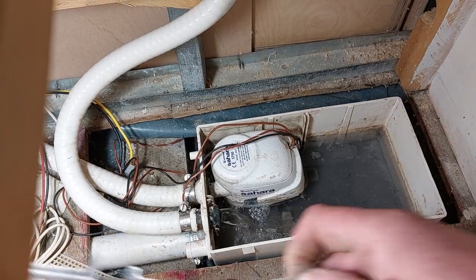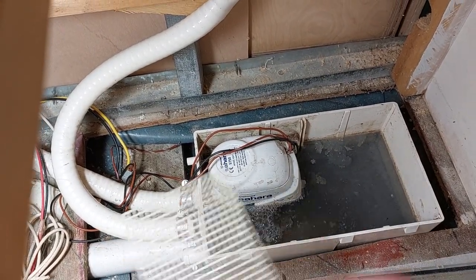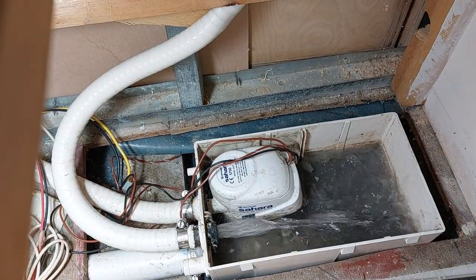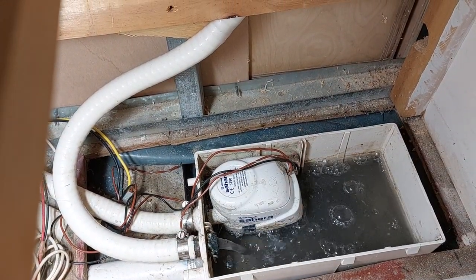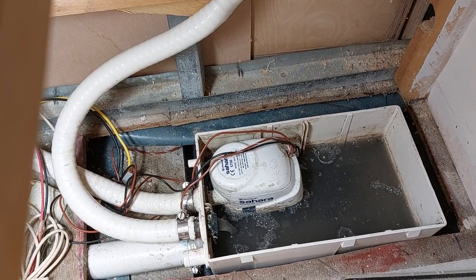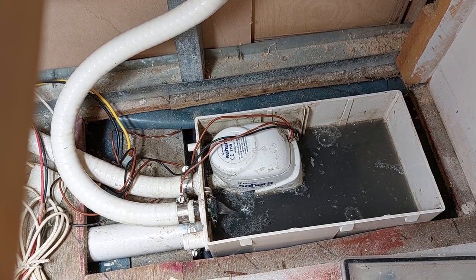Here's the lid and here is the gauze that should be around the pump to prevent foreign bodies from getting in. As you can see here, it's totally reliant on the pump doing its job, and that's a small amount of water running at present, and you can see how yucky it all is.